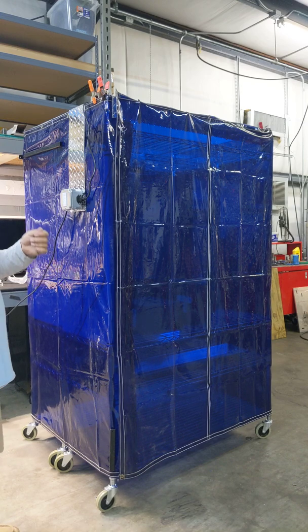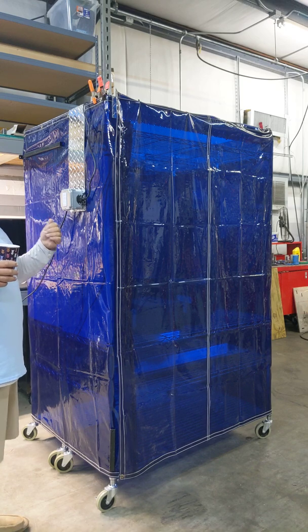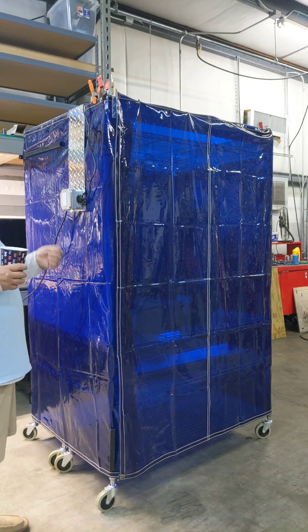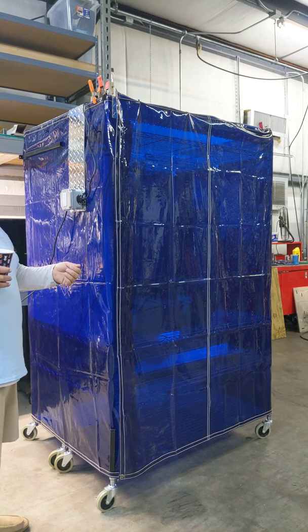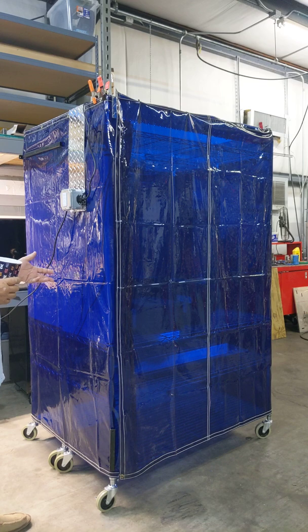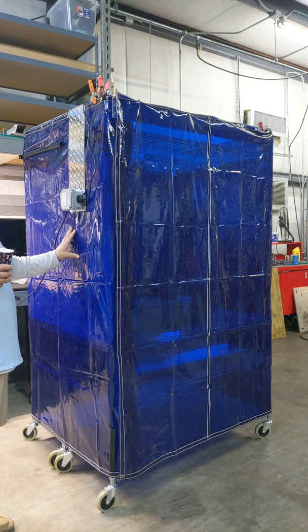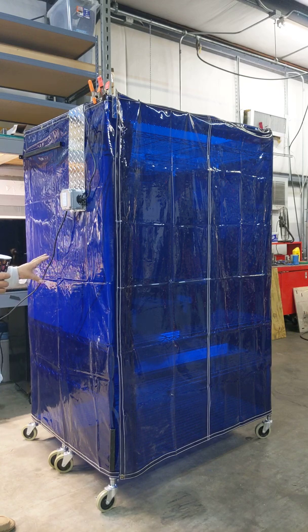A watt is a joule for one second. Depending on what paper you read, coronavirus requires anywhere from 50 to 200 joules to destroy the virus RNA molecule so it can't replicate. This box delivers 400 watts in 1.5 cubic meters, so that's 300 joules per meter — one and a half times the higher number. There is shadowing and other things involved.